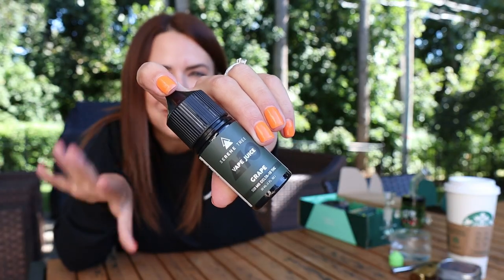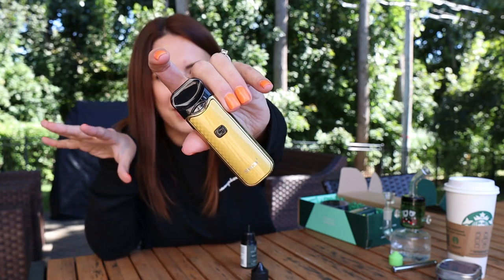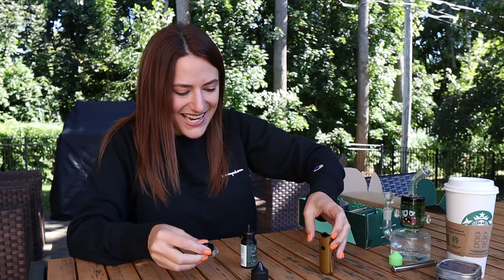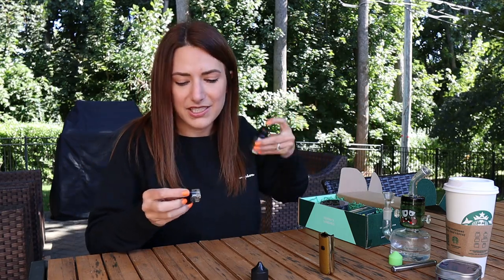Next, I'm so excited for this flavor — we have vape juice and it is grape. I think grape has got to be the absolute best. I did get this Nord kit from Serene Tree's website; it comes in a bunch of different colors. This is like a nicotine vape device, but this oil is Delta 10. It has 500 milligrams of Delta 10 THC in here, it's 30ml, and these cartridges hold 3ml, which is actually a lot for one of these.